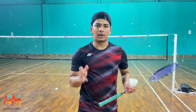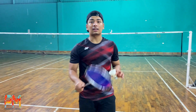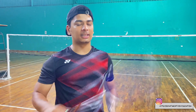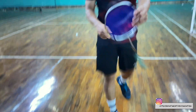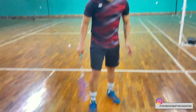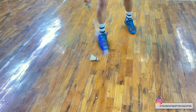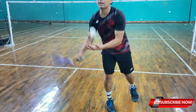Now for the last style of picking up the shuttle — this is a little classy and requires a little more effort. What you do is use this area of the racket and hit the shuttle. You will hit the shuttle here, and the shuttle comes into your hand.